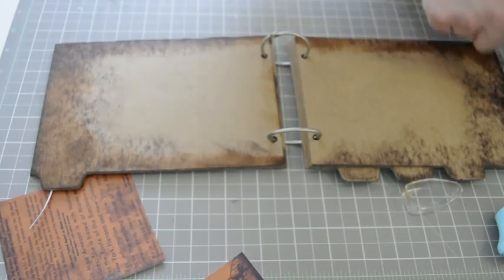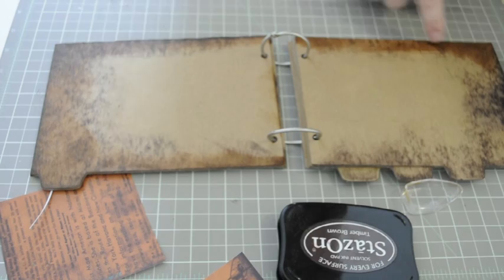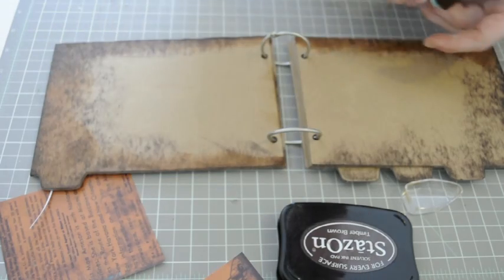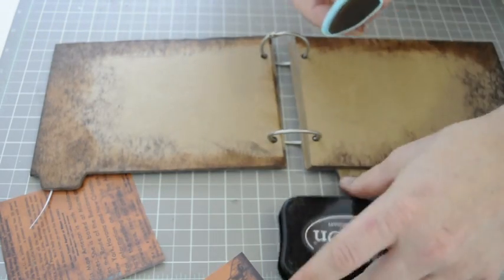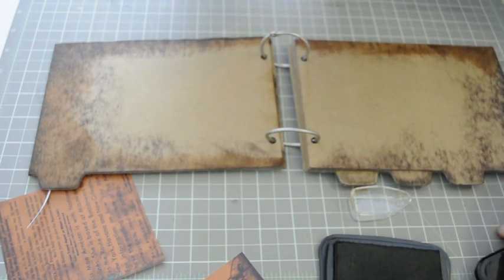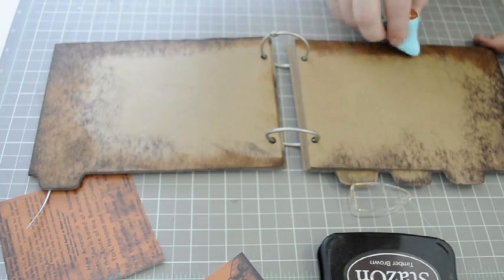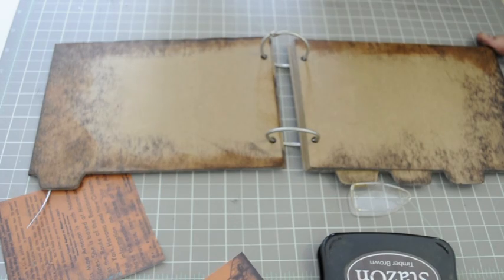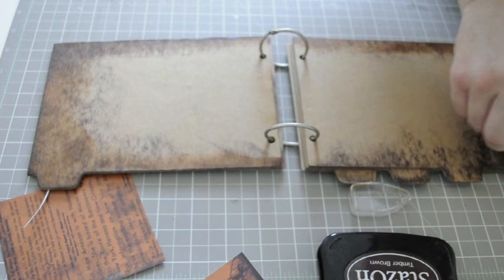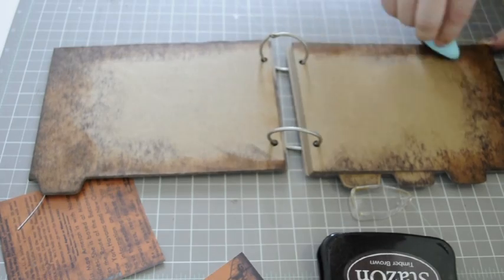I decided to follow this all the way through the book, doing the Stazon around the edges, then going back over to fill in the lighter spots. I want to blend it in so it's not just a dark color jumping to the chipboard. So after the Stazon around the edges, I take this Prima chalk ink and just blend it in like that.